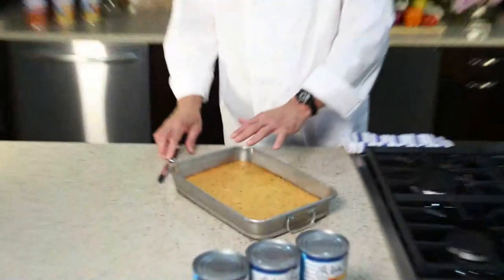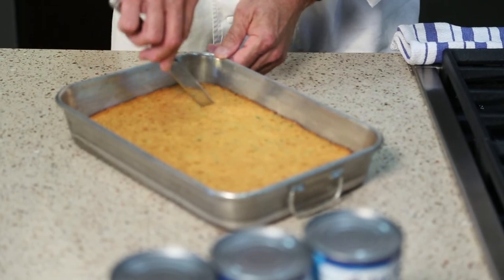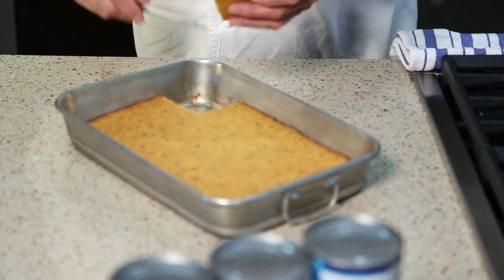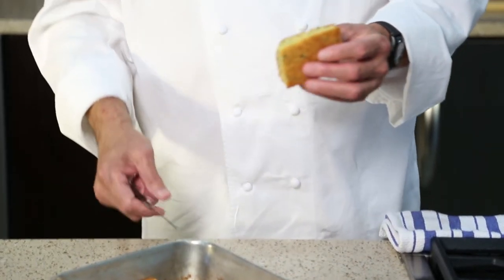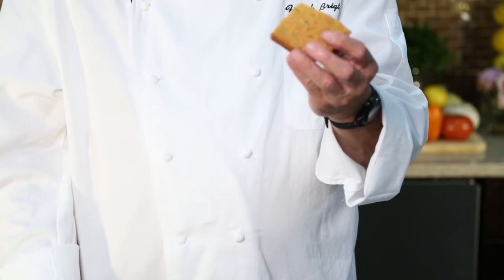Our cornbread is out of the oven. You can see it's nice and evenly browned on top. I'm going to cut a little piece here — we've got a sample. Look how beautiful that is, nice and light. This is the perfect side dish for some red beans and rice, or almost anything.